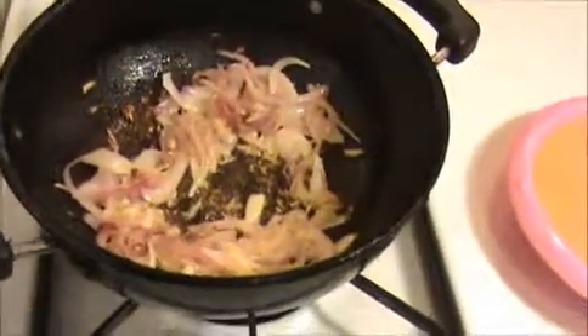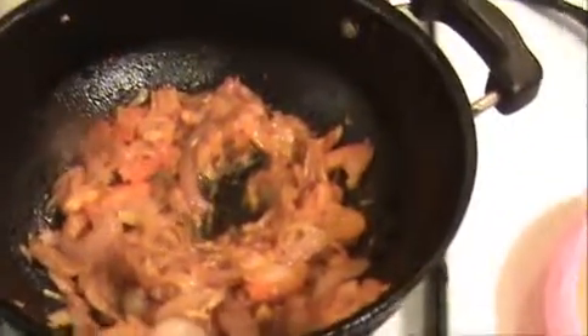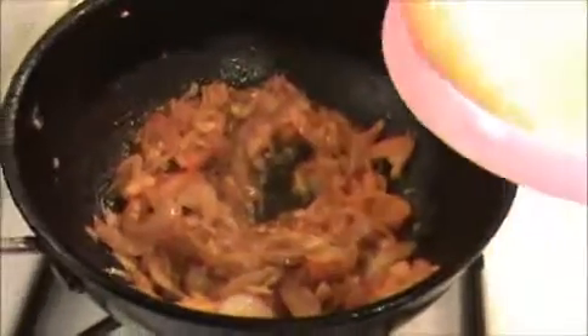This is a very tasty recipe. We are getting a slightly golden color now, so I'm going to add our chopped tomatoes. Stir the chopped tomatoes well until the tomato softens and mashes. Then we will add our ground paste and the chicken. The tomato has mashed — now I'm going to add our ground coconut paste.